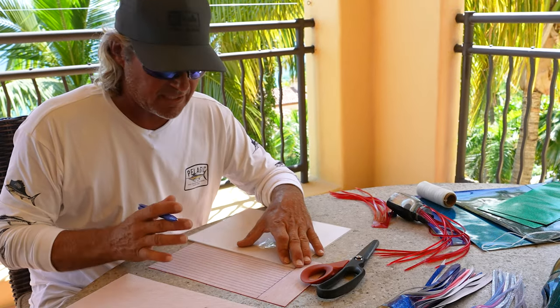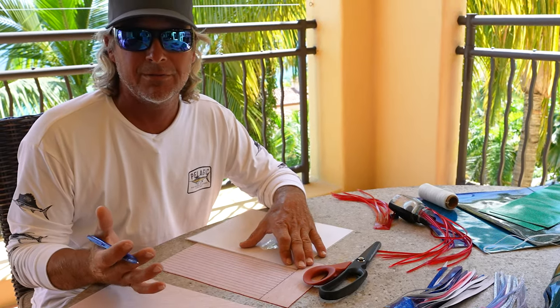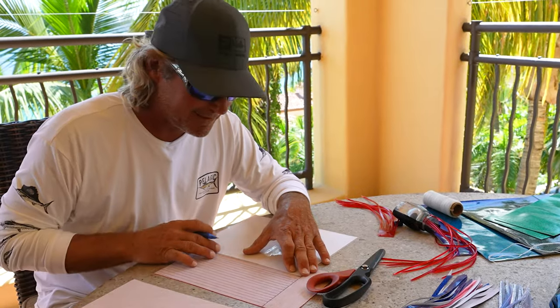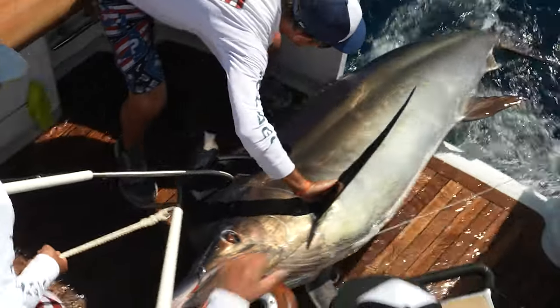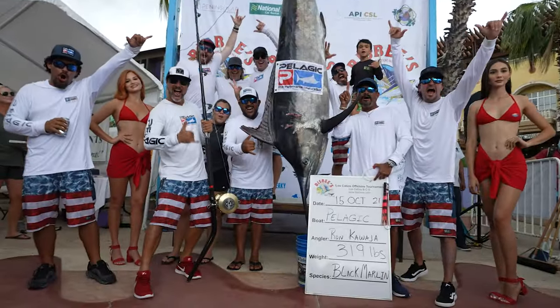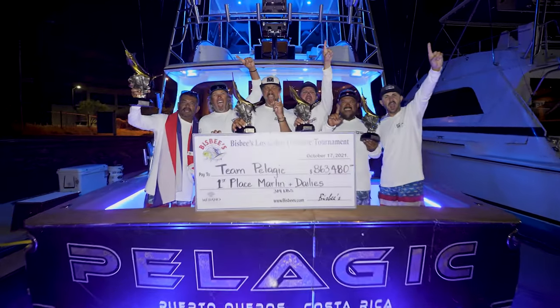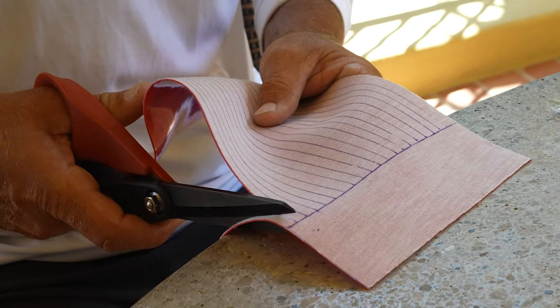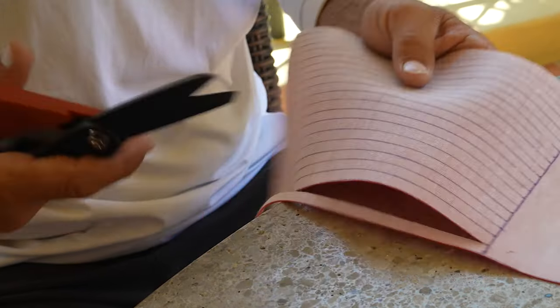If you see a little shakiness out of me, I just came out of a tournament that we won money out of, so it's still kind of with me right now. But so now you can see I've got my line where my neck is going to go out in the collar.